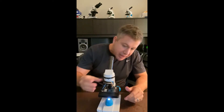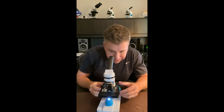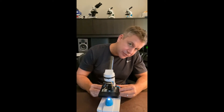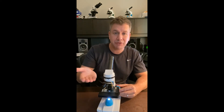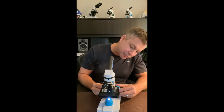There it is. And then finally, you can move to the highest objective, which is the blue one, and that gives you 400x. Now, a word of warning: when you're using the blue objective, you have to be very careful with the focus knobs, because if you raise the slide too high, it will actually crush into the bottom of the blue lens and can break the slide. So always, when you're using the blue lens, look at it from the side like this.